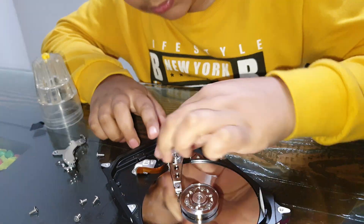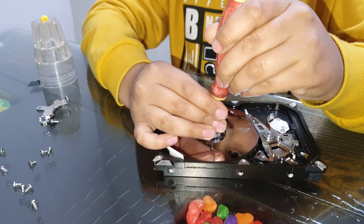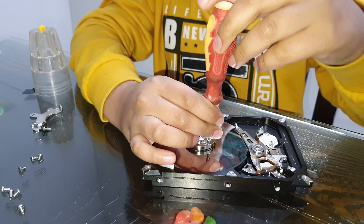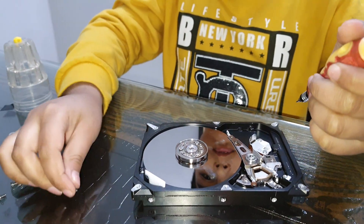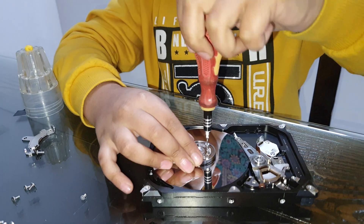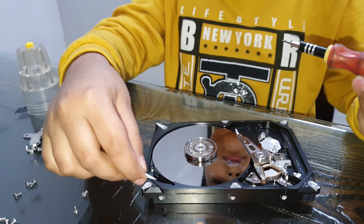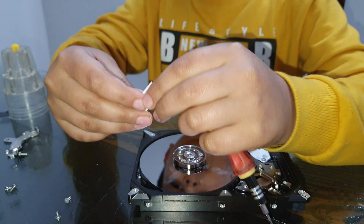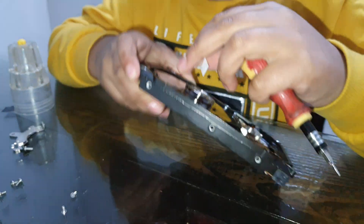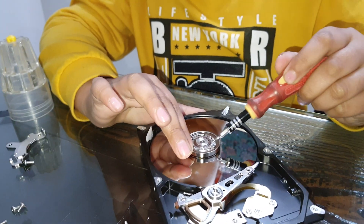Let's see what's behind this disc. This is the cleaner — you put it here, the spindle motor runs round and round and it gets cleaned. If there is any moisture it will catch. So let's open this last screw.